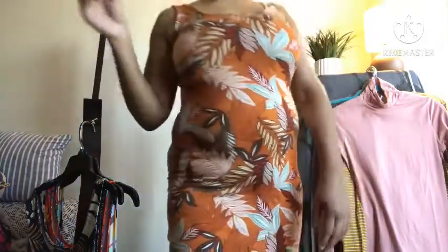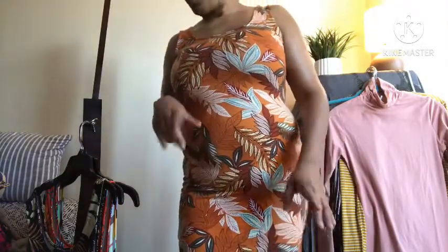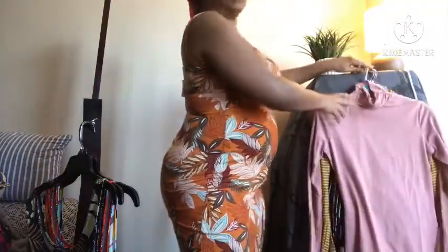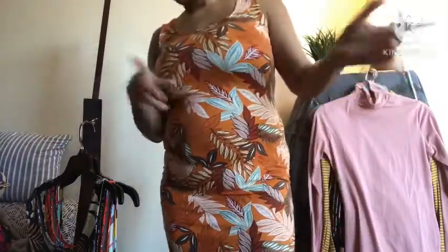I didn't do my hair. In the next clip I will. So, by the way, I have four dresses, three sweaters, and two pairs of pants, so I did get something for now and something for later.